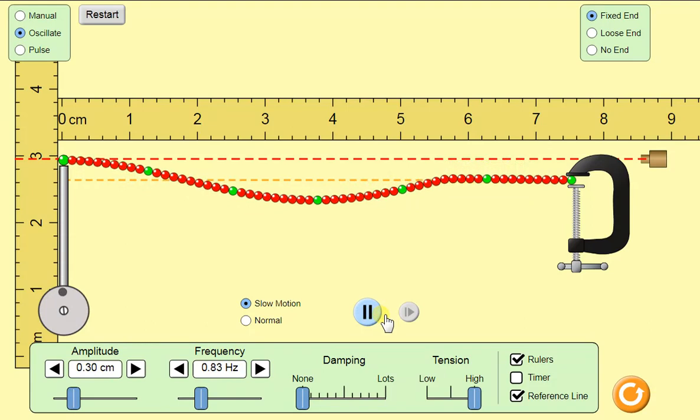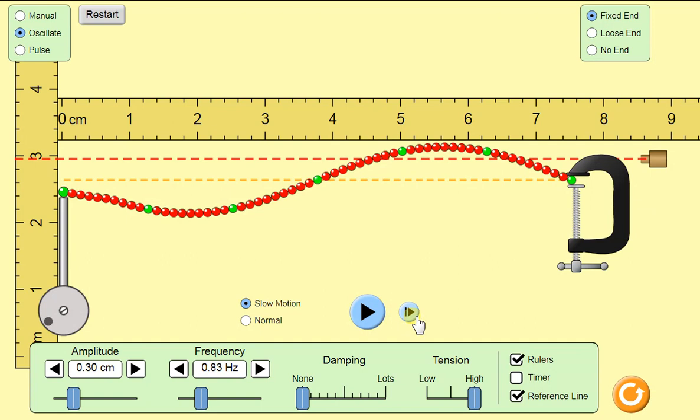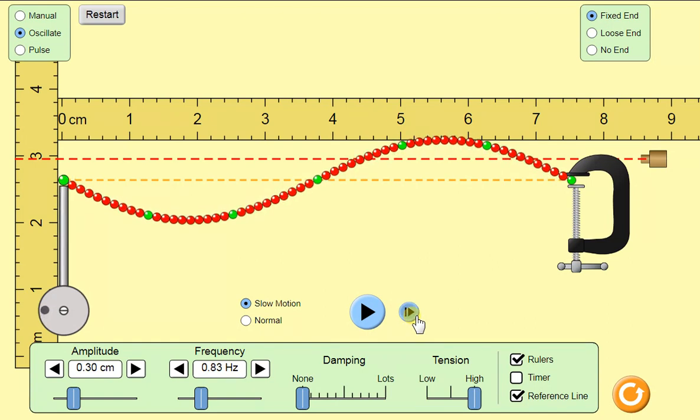Now we're going to go one more cycle. This calibration line was at 0.6 centimeters again. It took two cycles to get the whole wave — this is a standing wave now because it reflected — up to 0.6 centimeters on the standing wave. There was no gain; it simply stored every cycle.